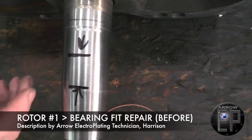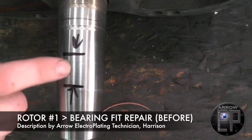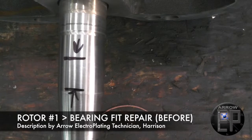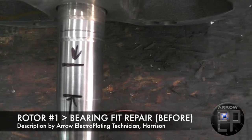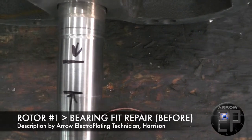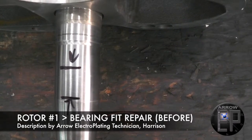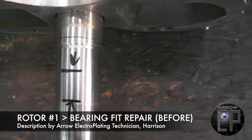The bearing fit is unusable as it is, so we're going to take a cut to clean up all those little dings until the base material is clean, and then plate it up with nickel to fill them in. It should last longer because nickel is a harder and more wear-resistant material than the base metal.